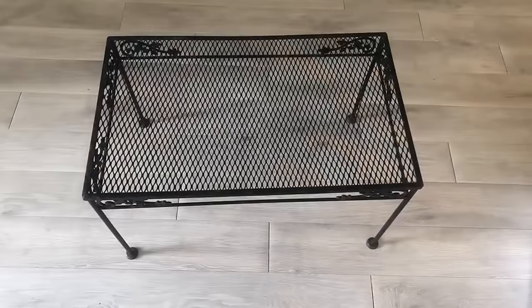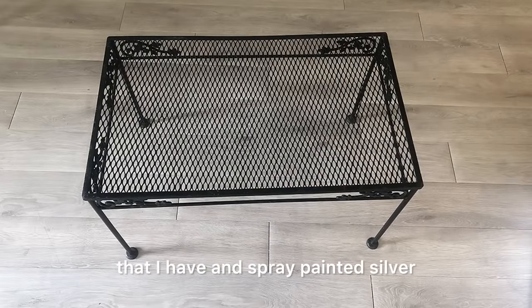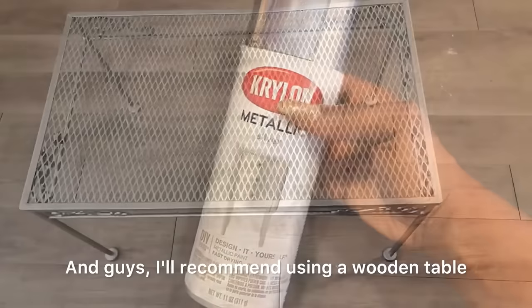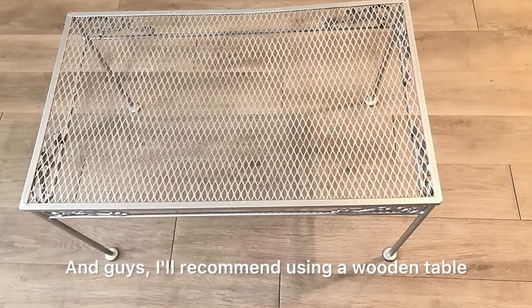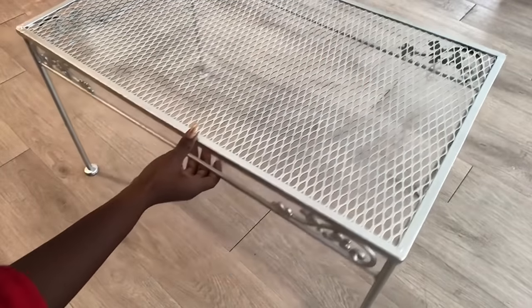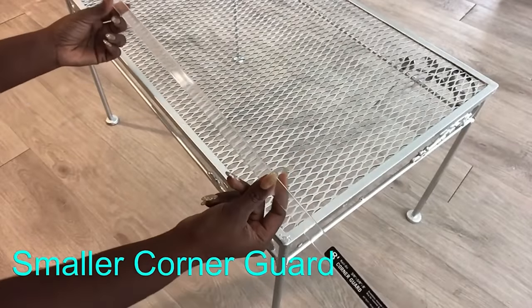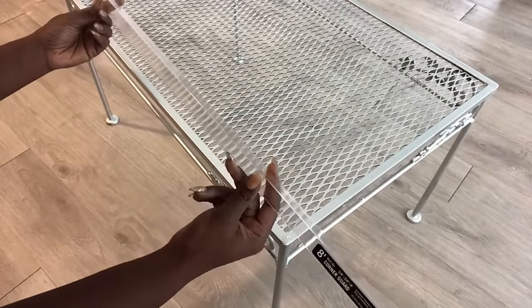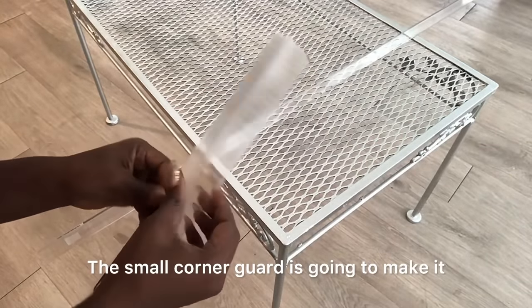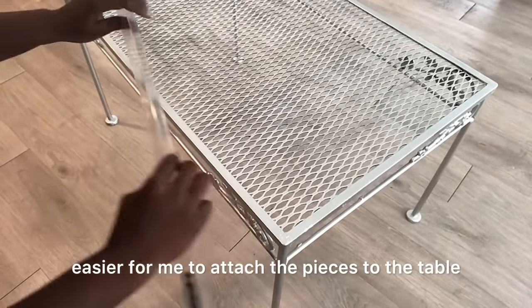I'm going to keep these aside and then take the table that I have and spray paint it silver. I recommend using a wooden table for this project because I had an iron table and that gave me a lot of challenges. To attach the pieces I have, I had to use a smaller corner guard, which will make it easier to attach the pieces to the table.